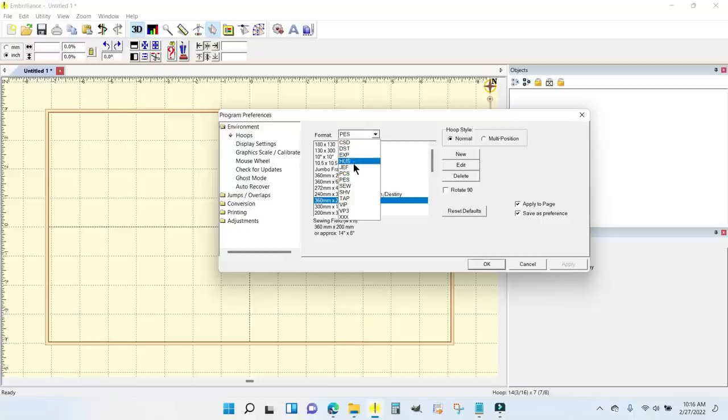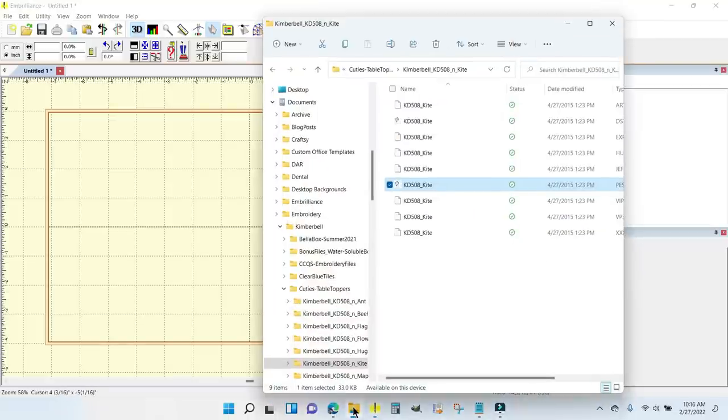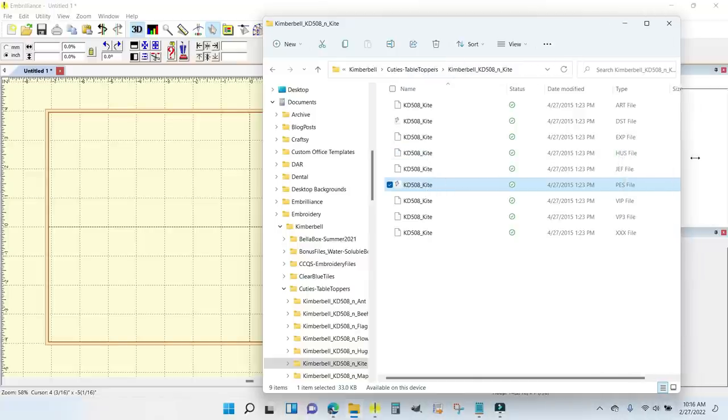You would choose the hoops that are pre-populated for your home embroidery machine. It works with them all, and if your hoop is not there, you can click on New and create a new one. This is the one I want to use, so I'm going to click Apply and OK and pull in the kite. I'll go to my folder down here where I have the Kimberbell kite.